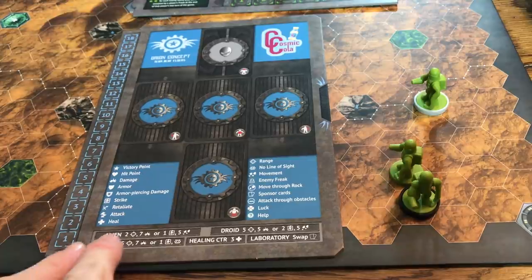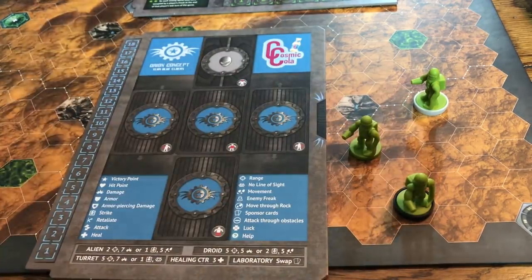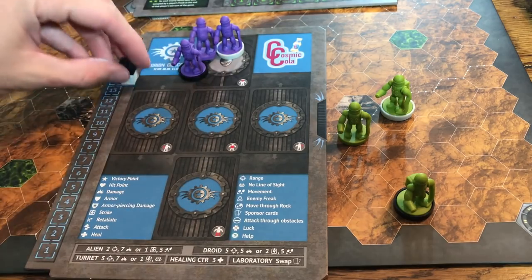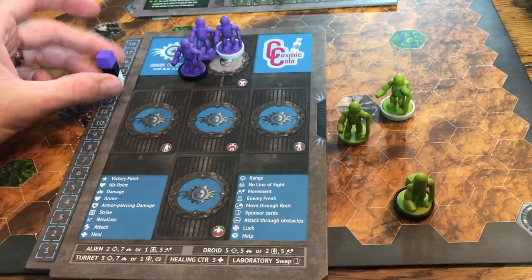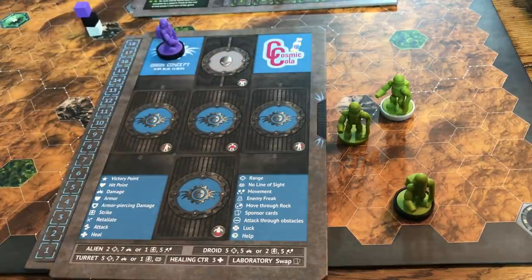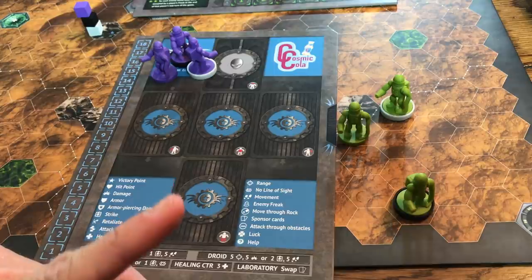There's also a reference for the stats of buildings, droids, and aliens. That's what you do on your turn — activate all your freaks. Each freak has a base with different colors so you can track health, using wooden cubes, giving the game some euro elements. You keep going around, fighting. If one of your freaks dies they go off the board, and at the end of your turn you can put them back in your zone.